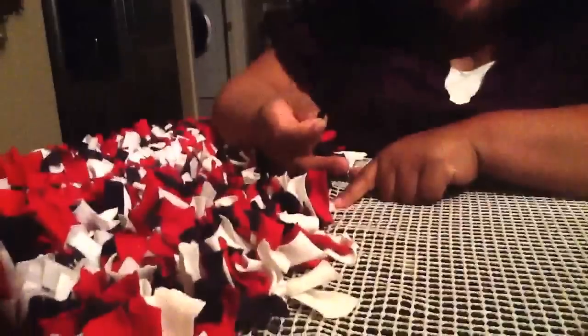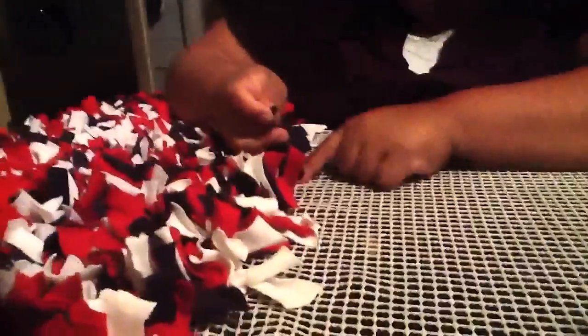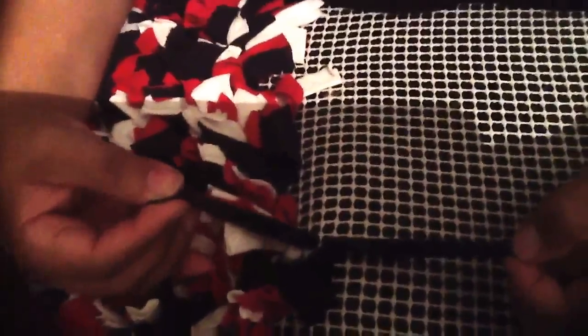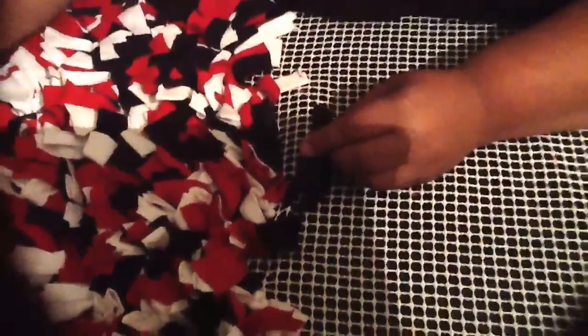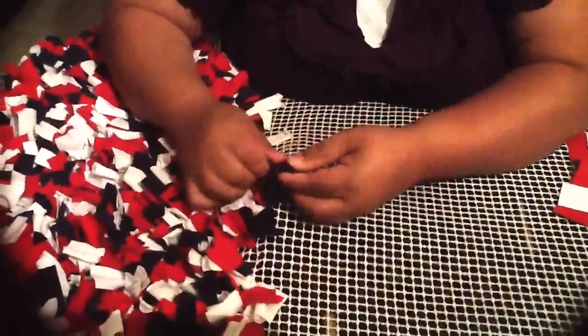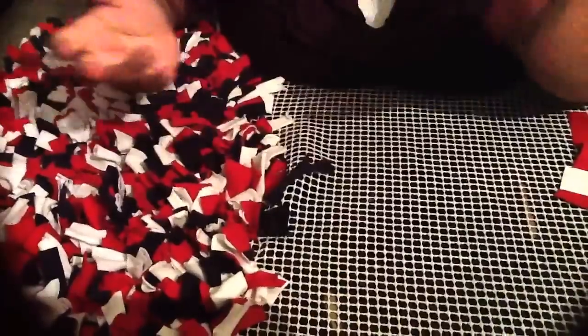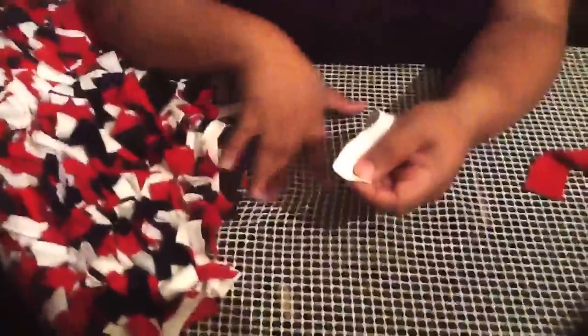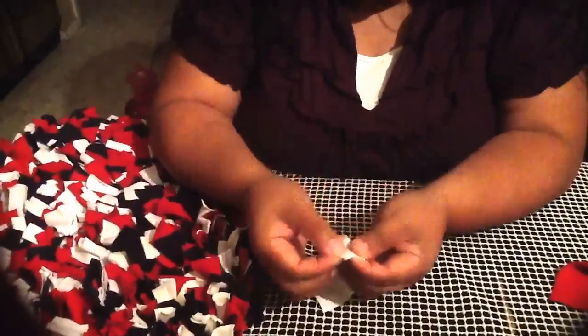Now you'll find a hole to work with, skipping every other one. Push the folded strip through so it comes through the other end, then pull it halfway to the middle. Once you've got it halfway through, tighten the knot and add another knot — and it's done. Then you move to the next one. Normally I do a couple of rows; I don't ever follow a strict pattern.